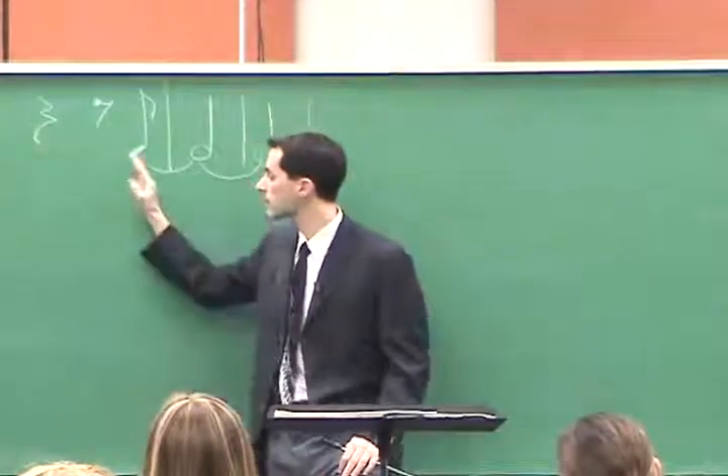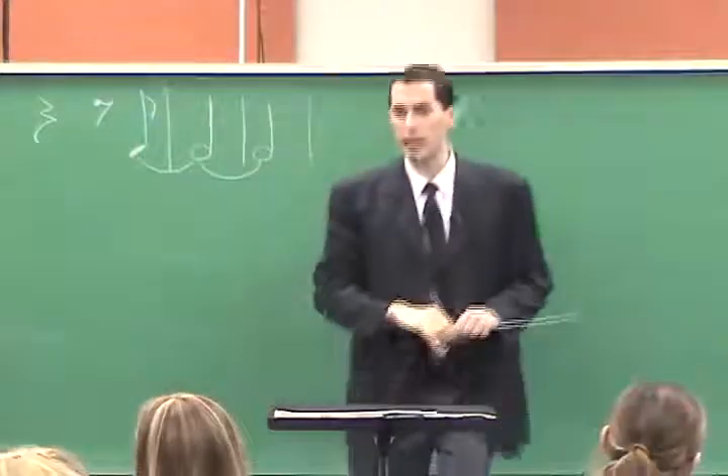So now it'll be da, da, da. Can I have everyone do that on B-flat concert please?